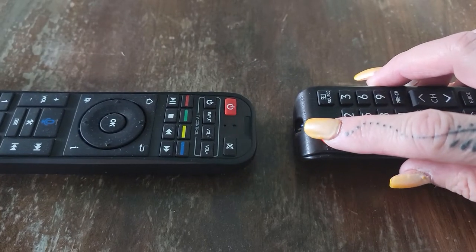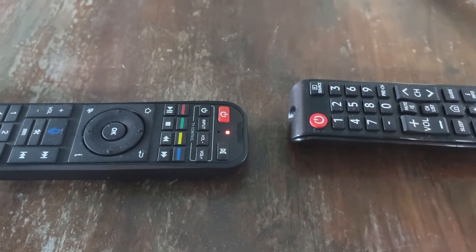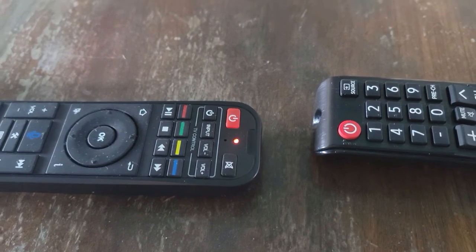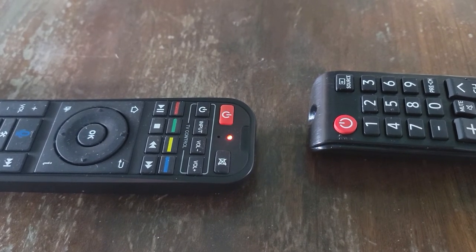Go to your remote control and hold down your power button. And that's all you have to do. Once it goes solid, just let the remote sit until it turns off the light. It's less than a minute and you should be synced up.